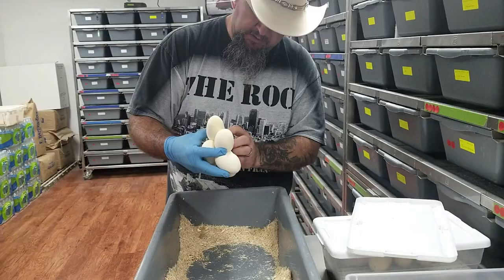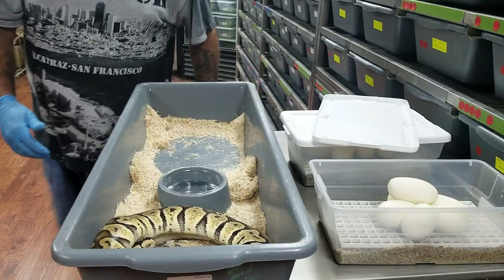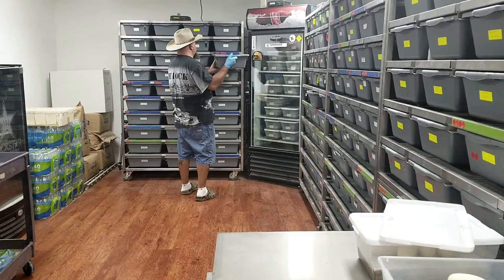Because that will mold on you. We've got six good ones there and we'll put her back.